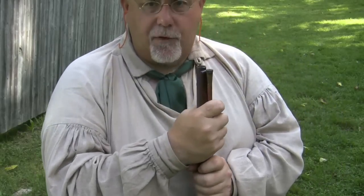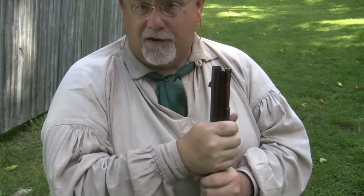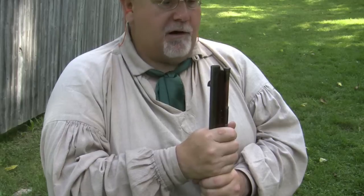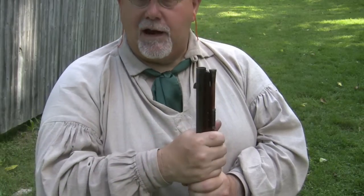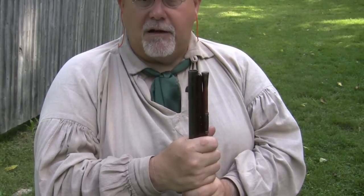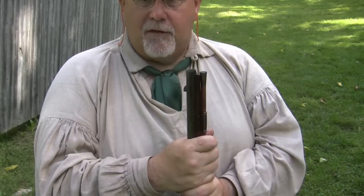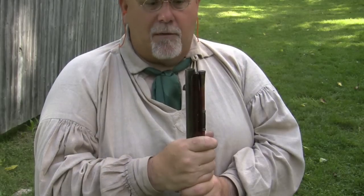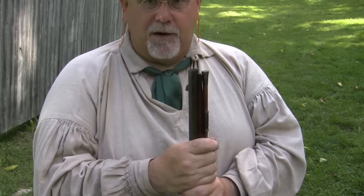We're going to start off loading patched round balls, which I would say is the least historically correct way of loading a smoothbore civilian gun like this. But I find it hard to believe that it didn't happen, and that's why I'm going to show you. A lot of the guns that we consider rifles today, rifle styling, had smoothbores. This summer I was talking to an expert in Lehigh Valley rifles, and he's examined about 70 original guns from the Lehigh Valley, and less than 10% of them had rifled bores. Most of them are what we call smooth rifles, and they were loaded like rifles with patched round balls. So I think people who were familiar with rifles would naturally load even a fouling piece that way.